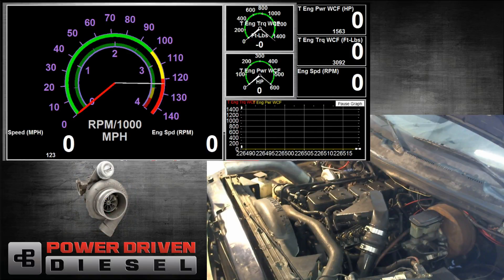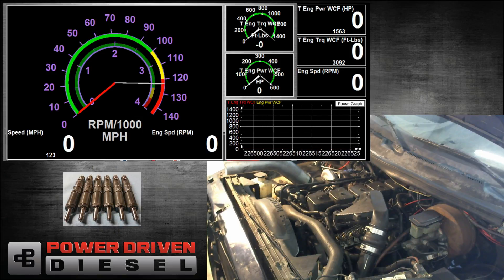Welcome to Power Driven Diesel. In this episode, we're going to be testing the Borg Warner SXC 363. This has the 68 millimeter turbine. We're putting this in a 0.70 T3 housing.